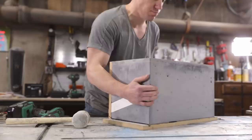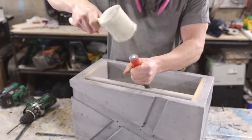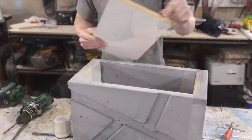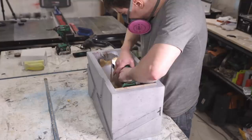The outer form pulled away from the concrete really easily. However, removing the inner form proved to be a bit more challenging — the melamine sides were really wedged in, so I had to use a chisel and a lot of elbow grease to remove them. You can also use a multi-tool, if you have one, to cut out the inner form, and that makes it a little bit easier.